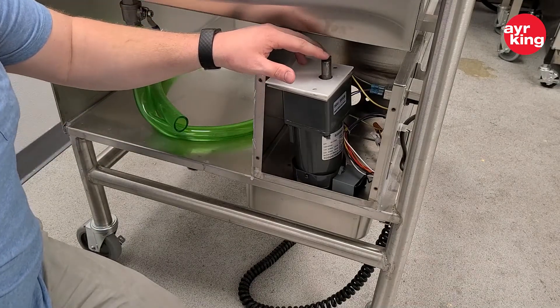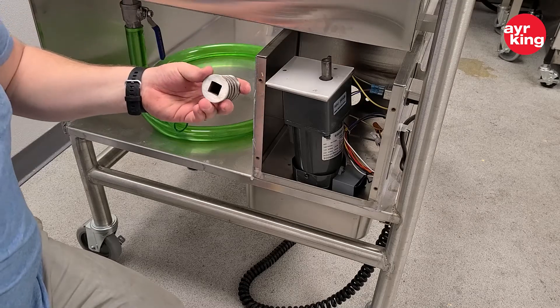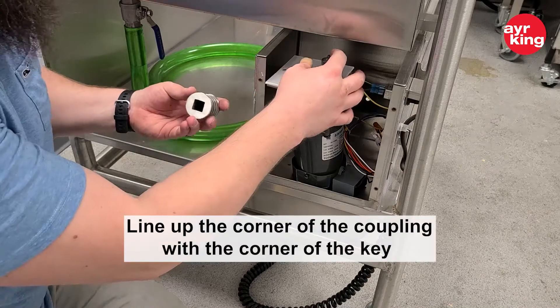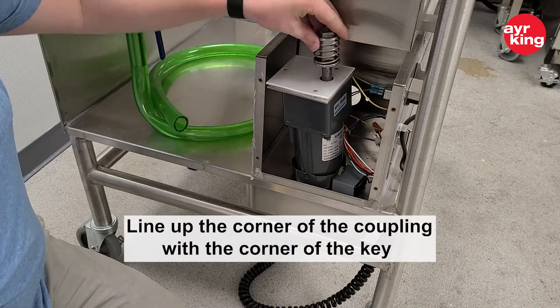You're going to want to leave just a little bit of excess there on the top. When you go to mount the coupling, try to line the corner of the coupling up with the corner of the key — and you can see it kind of locks into place there.